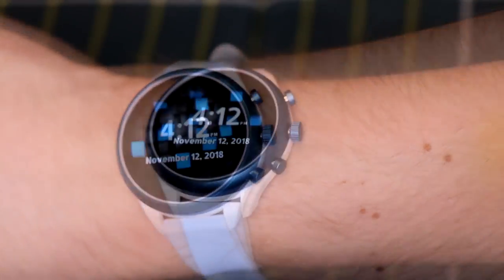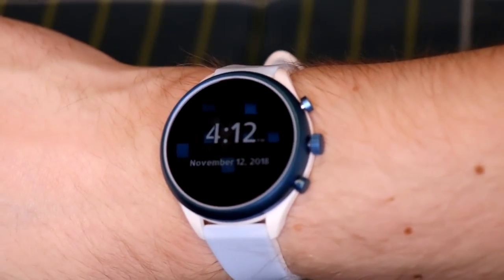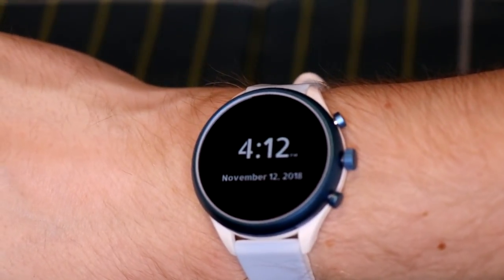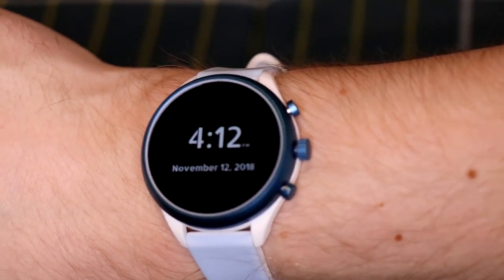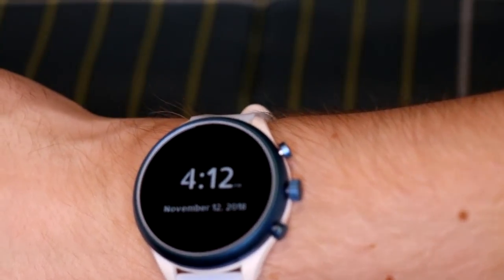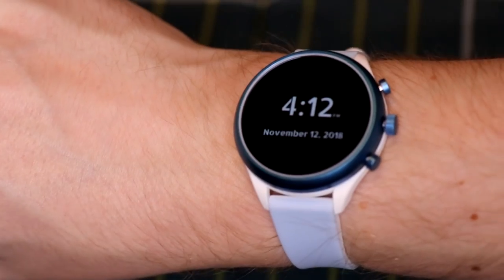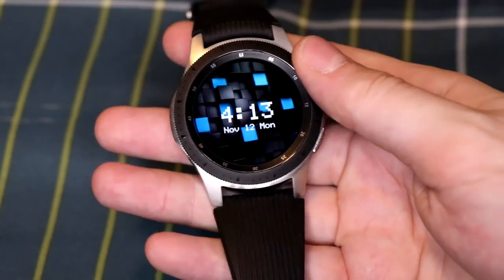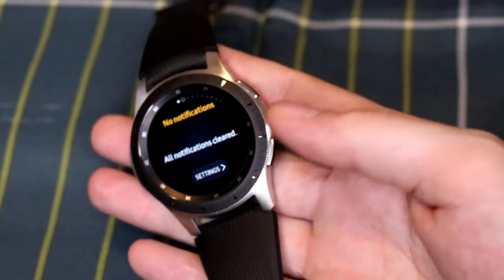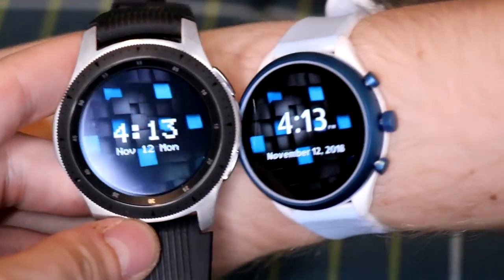This watch has a built-in microphone for Google Assistant, but it does not have a built-in speaker — so no sound notifications or phone calls through the watch. Keep that in mind. However, it is swim-proof and waterproof, so you can go swimming with it. The main differences from the Galaxy Watch are: no rotating bezel, no built-in speaker, and it's waterproof.